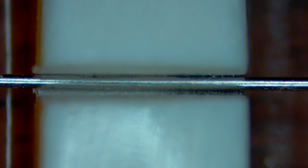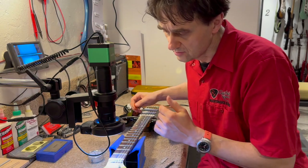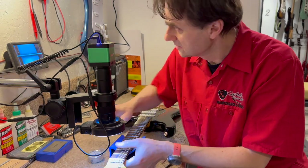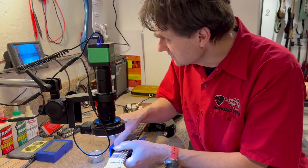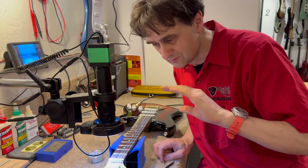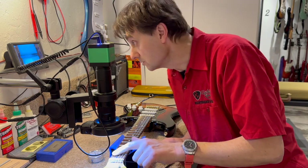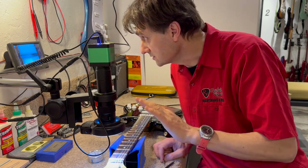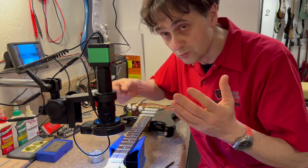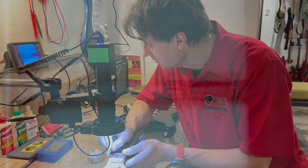I can still hear it, so we have to file the string slot a little bit deeper. The problem is that it's already been filed very deep, very low, so it's a little bit risky to try to go any lower. But we don't have a choice, so let's try and see what we get.